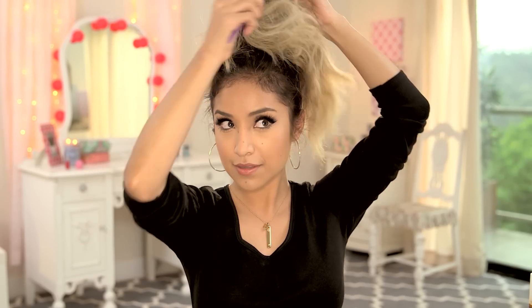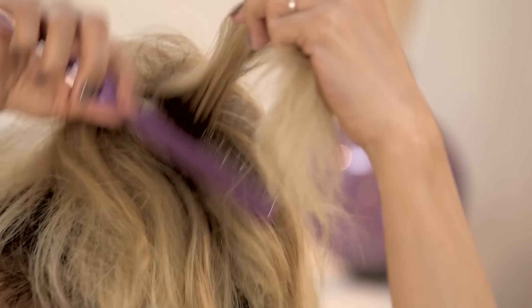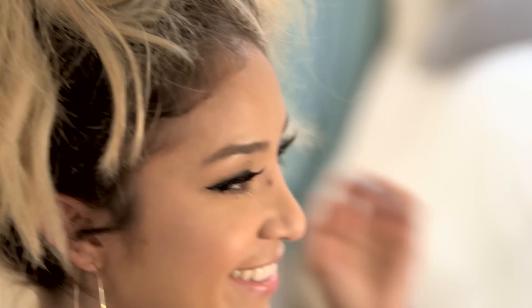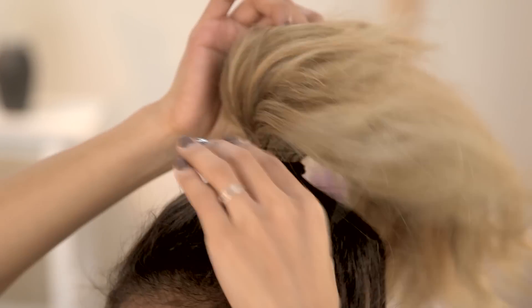Now I'm taking a teasing brush and grabbing a section of my ponytail hair and start by back-combing it just to give ourselves some volume. This step really helps if you don't have a lot of hair, if you have thin hair, or maybe you cut your hair really short. When you tease the hair, it really gives you the volume that you need and it actually makes you look like you do have a lot of hair.